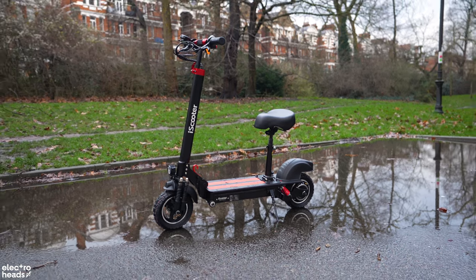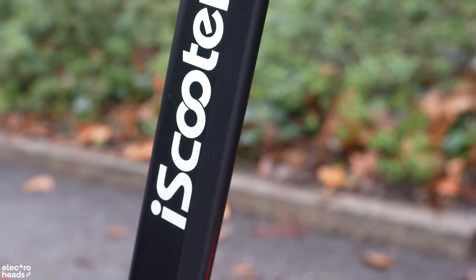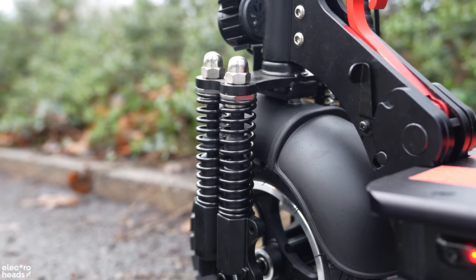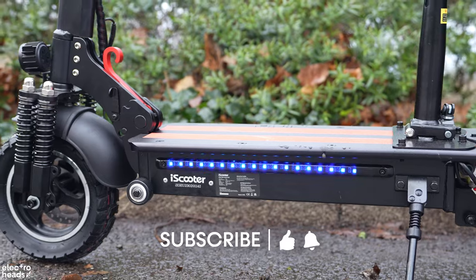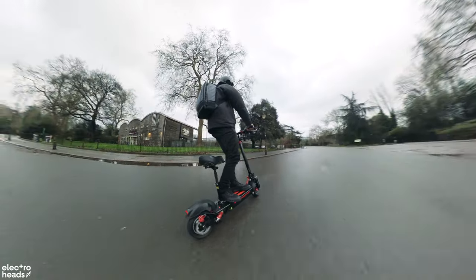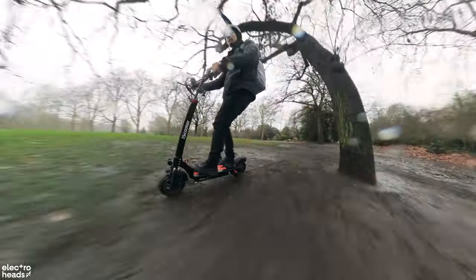When I first laid eyes on the iScooter iX5, it reminded me of a penguin attempting its first flight — ambitious and slightly perplexing. At first glance, it's a visual feast, boasting impressive components and promising specifications that make you do a double take. It's not just about the specs though. This scooter comes with a dazzling array of lights that could give any nightclub a run for its money. Today, I'm going to put the iX5 through its paces, testing whether it lives up to its bold claims or if it's merely another spark in the pan in the fast-evolving world of e-scooters.